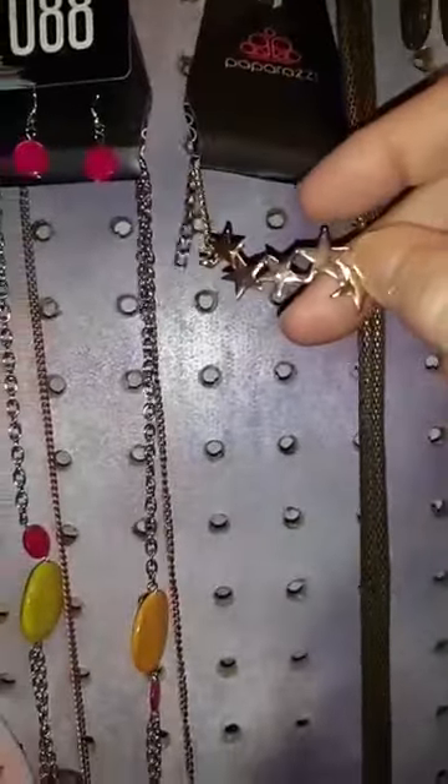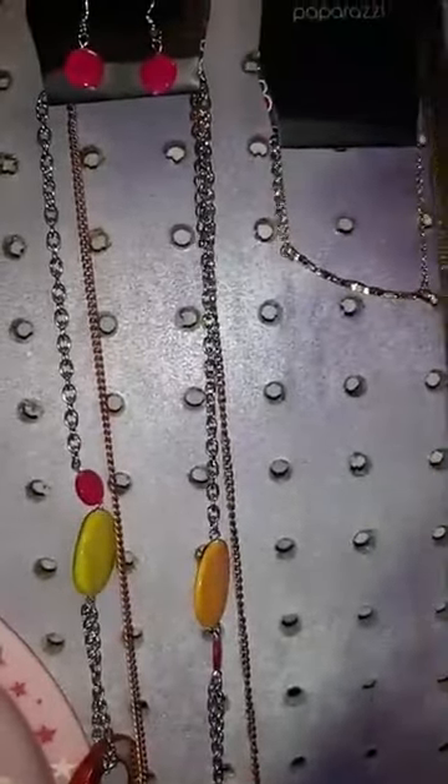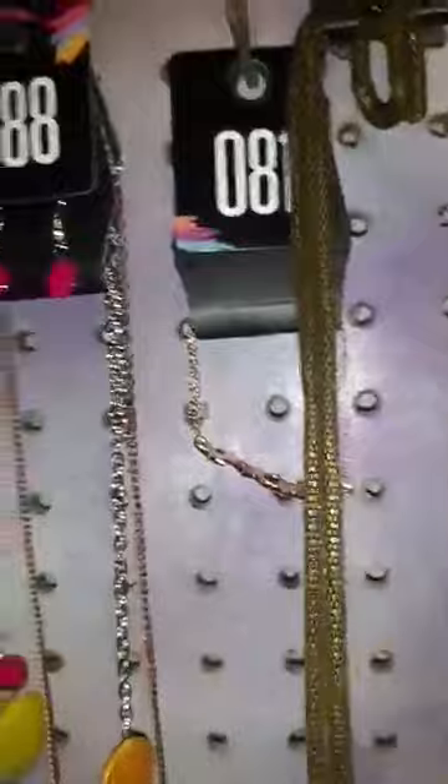Number 81 — hi Diane, how are you? Number 81 is this cute little bracelet with the stars. And number 7 — look at this, it's cute and a little freaky to me at the same time. Those are the earrings.